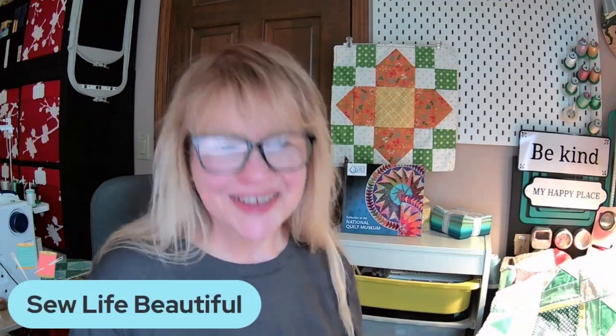So until next time everyone, thank you so much for spending this time with me and we'll see you soon. Remember — Sew Life Beautiful. Bye for now, everybody.